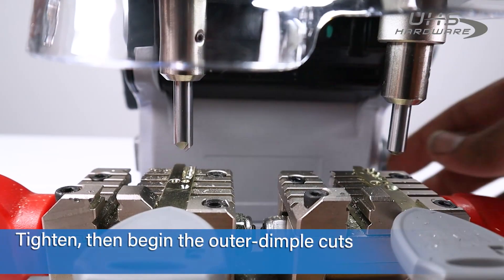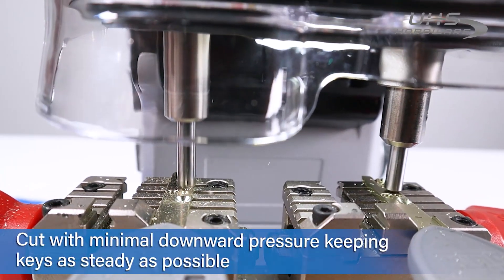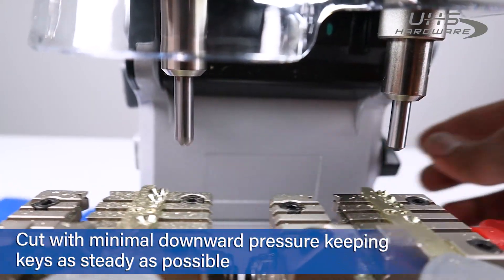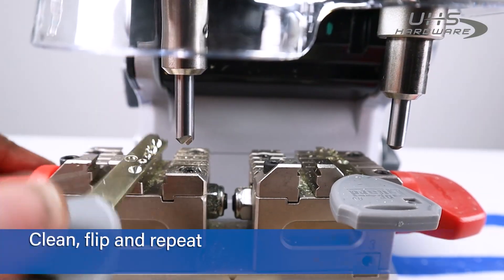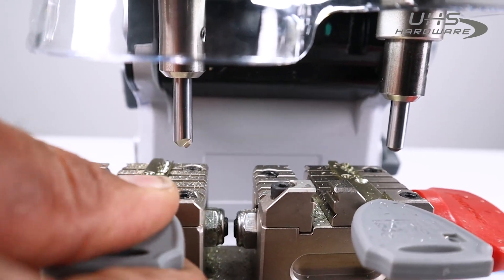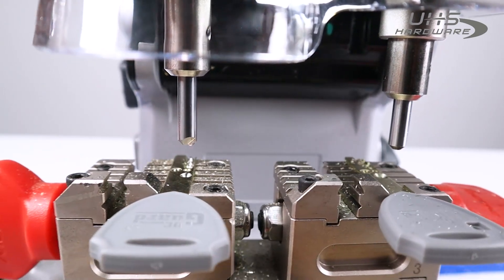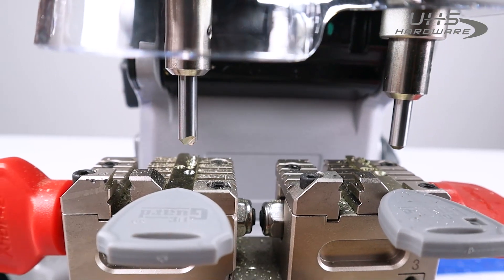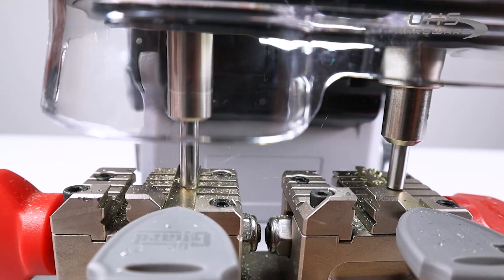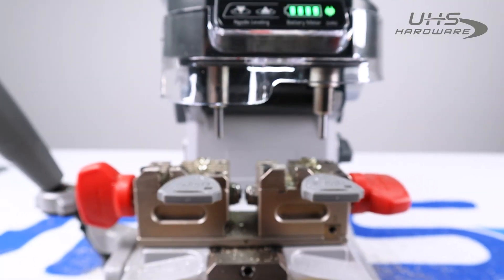Now that they're already lined up, go ahead and turn it back on. Power it down, flip it over, back in place lined up to the shoulder. Now we have it in nice and tight — everything still meets — so go ahead and start cutting again.